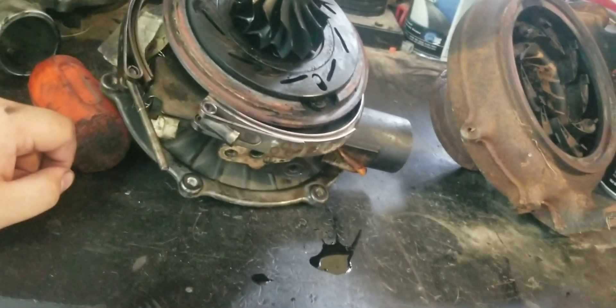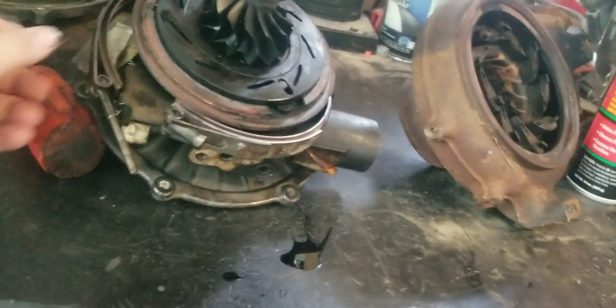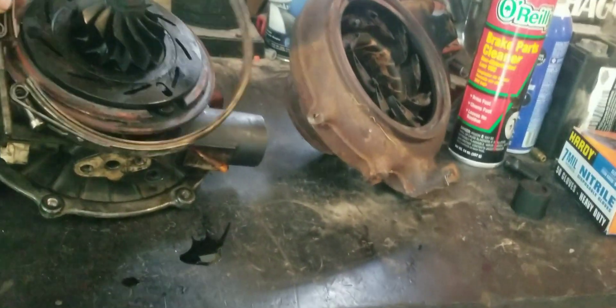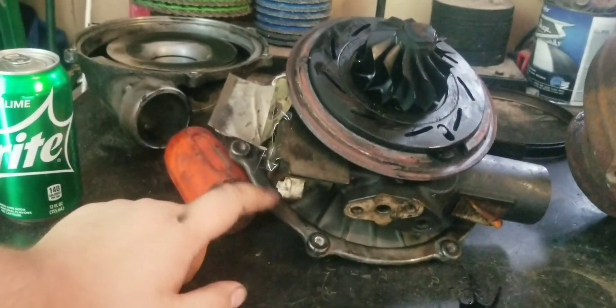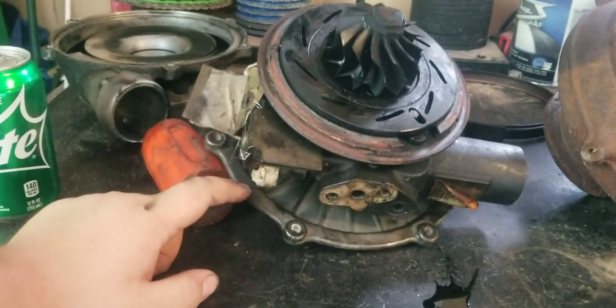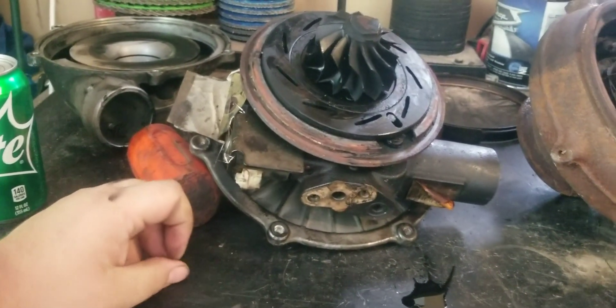I don't see anything too wrong with it. I'm pretty sure this was misdiagnosed by the shop that told them it needed a turbo. So I'll get the parts coming for it, tear this housing off my other turbo that I've got sitting around, and we'll build one good turbo out of them.